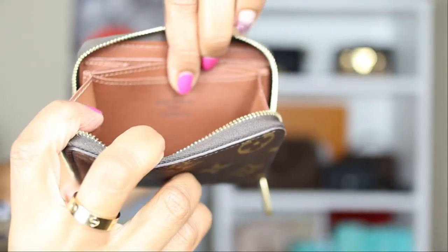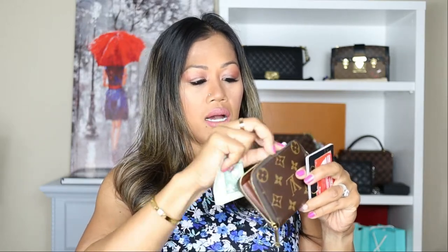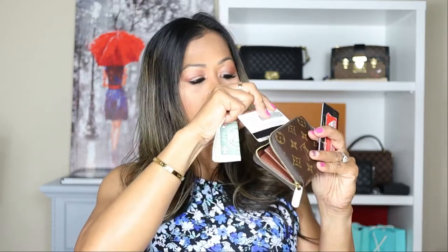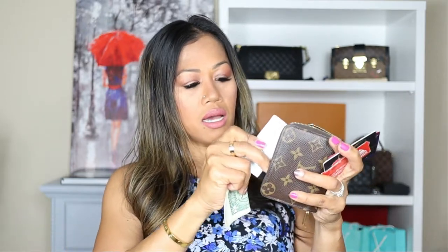It says 'Louis Vuitton Paris, Made in France.' When you buy online, you can get one made in the USA, Spain, Italy, or France. For the purpose of this video, I want to show you what it looks like fully loaded with cards.